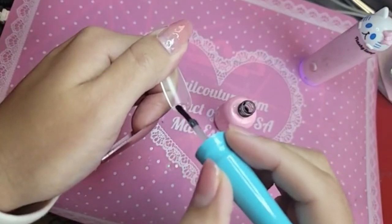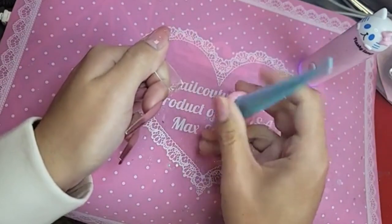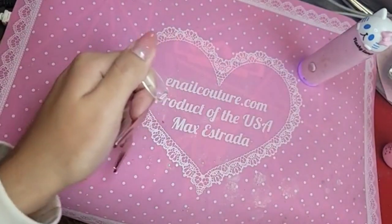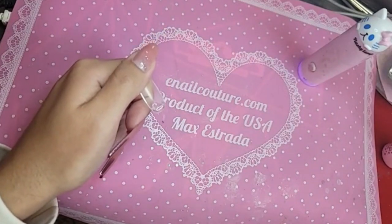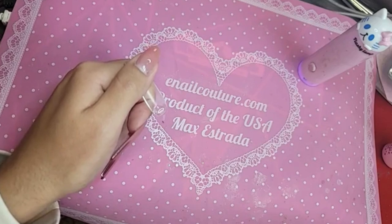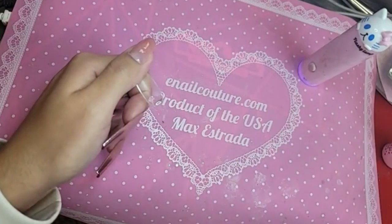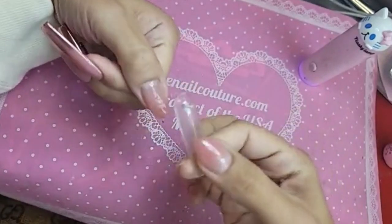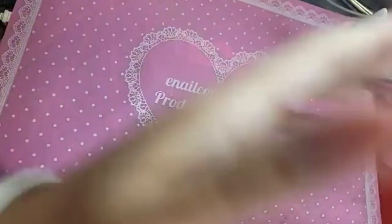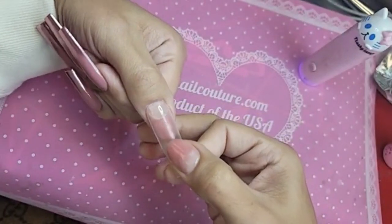I apologize if I can't get to every single comment right now because I am in the middle of the blingification of the phalanges — the snatching of the phalanges. It's very important you have to kind of eyeball it to determine how much press-on gel you need. If you apply too much it can run, so use your best judgment to figure out how much you need.